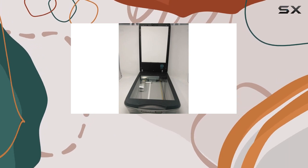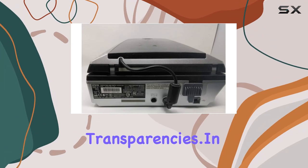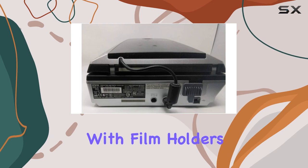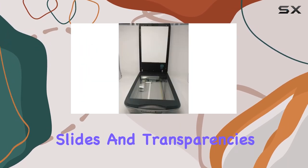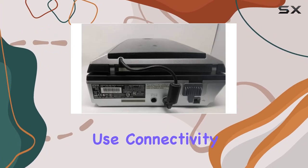In terms of usability, the Epson Perfection 4490 comes equipped with film holders specifically designed for 35mm negatives, slides, and transparencies, providing versatility and ease of use.